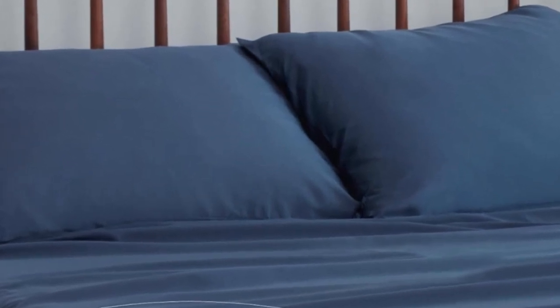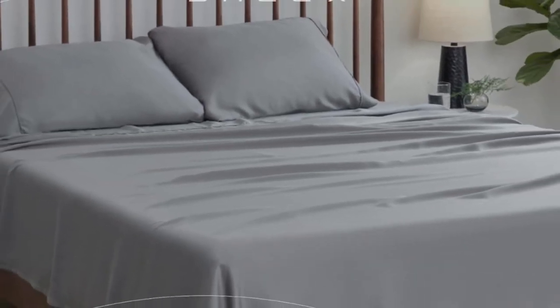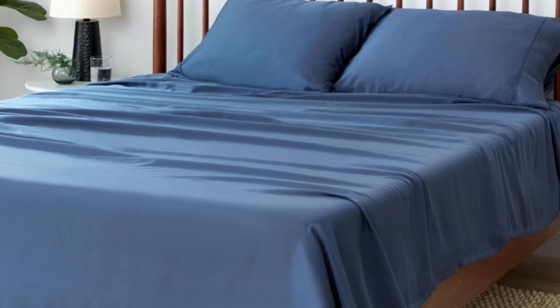Each size includes a fitted sheet, flat sheet, and two pillowcases. The queen and king-sized sheets fit mattresses up to 19 inches, so this set is a good choice for thick mattresses. Just keep in mind that the color and size options are fairly limited.